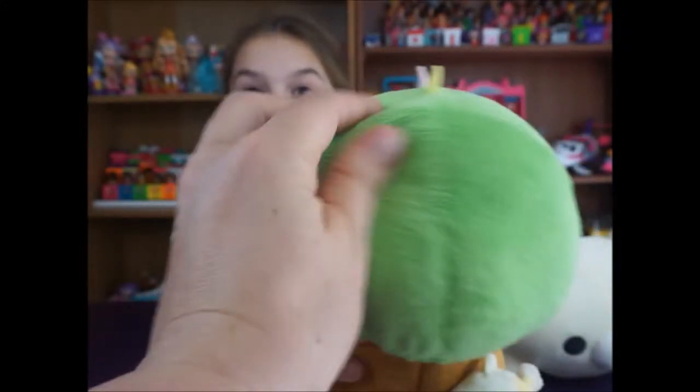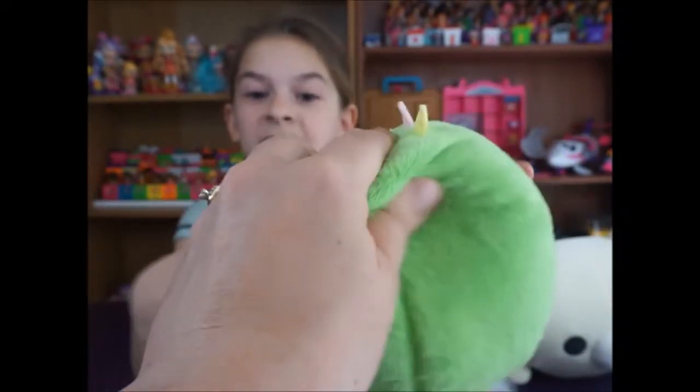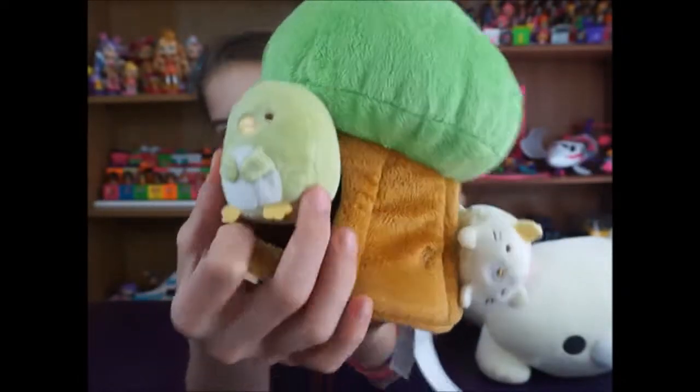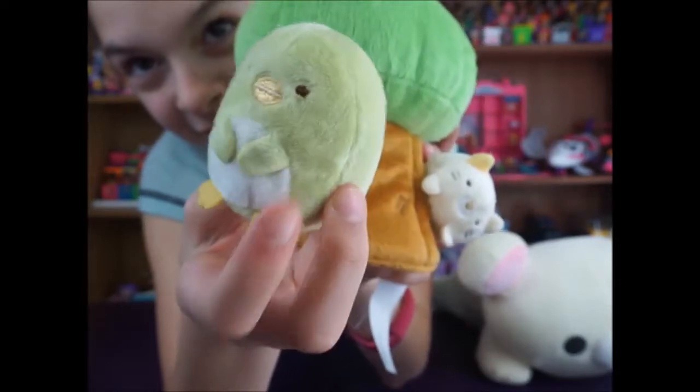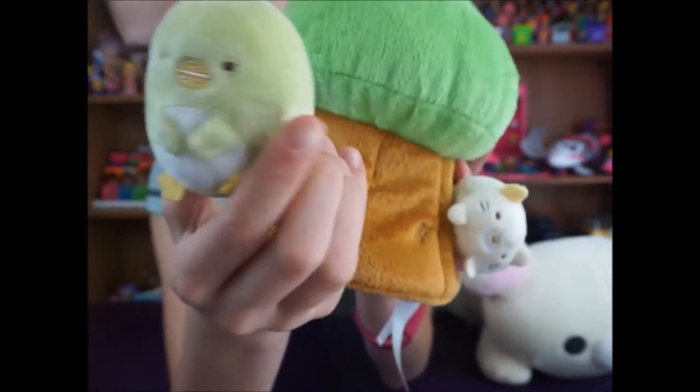It's so incredibly soft — like baby blanket soft, super duper silky. It's just so soft. And then look at the little penguin. Let's just take a moment to soak in the cuteness of the penguin, because it is adorable.